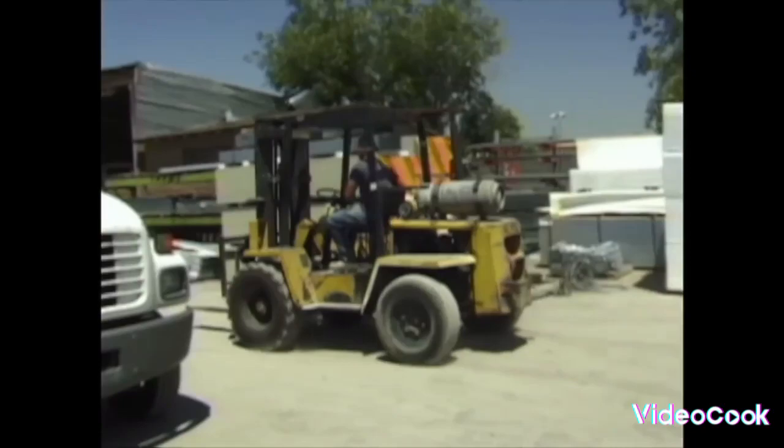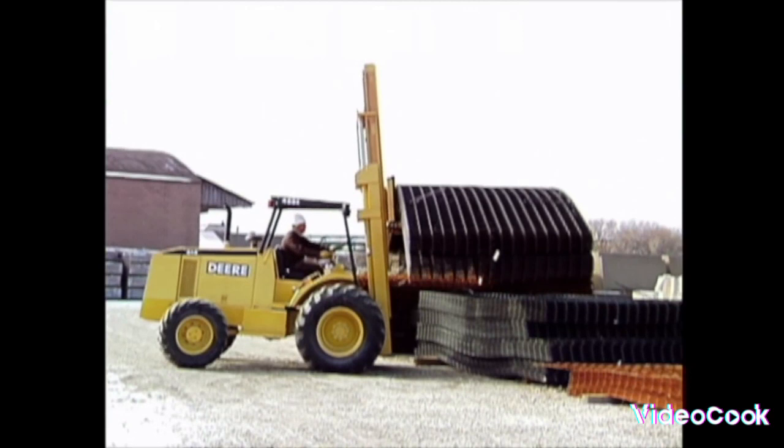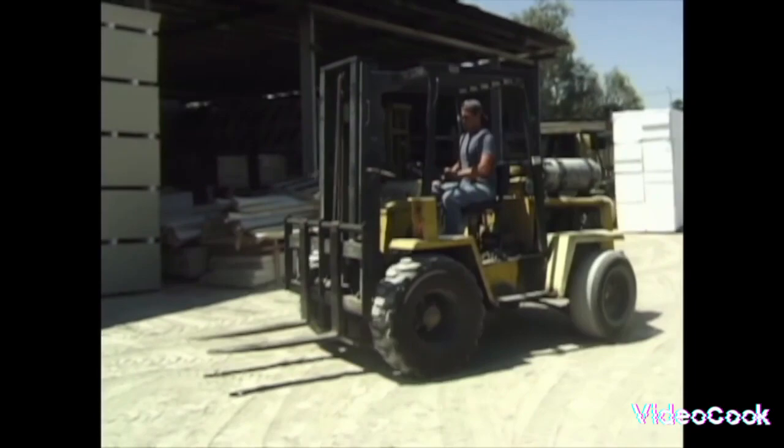He can lift such heavy loads that he has to have a counterweight in back. This is so he won't tip over — sometimes it's a battery pack. And in case things come a-tumbling down, the forklift has an overhead guard. It protects the driver as he delivers his load in the lumberyard.